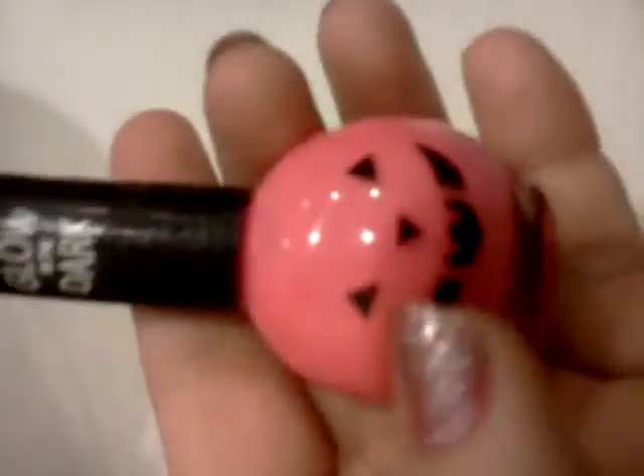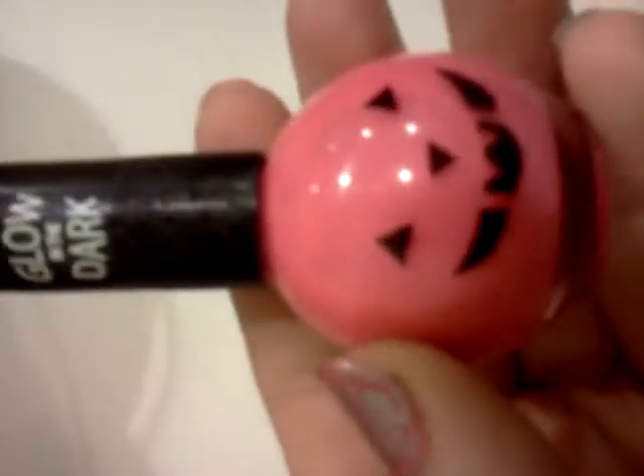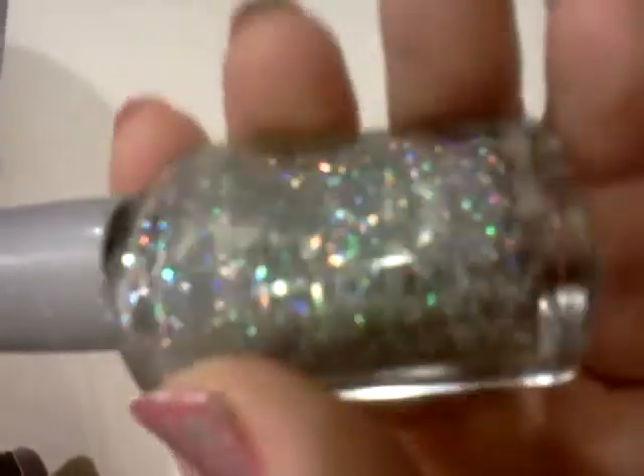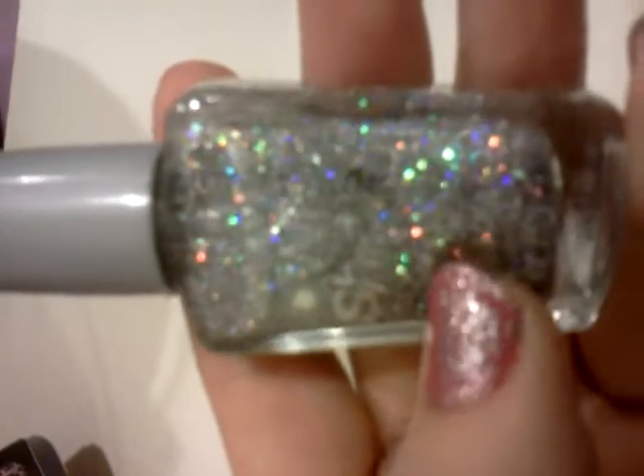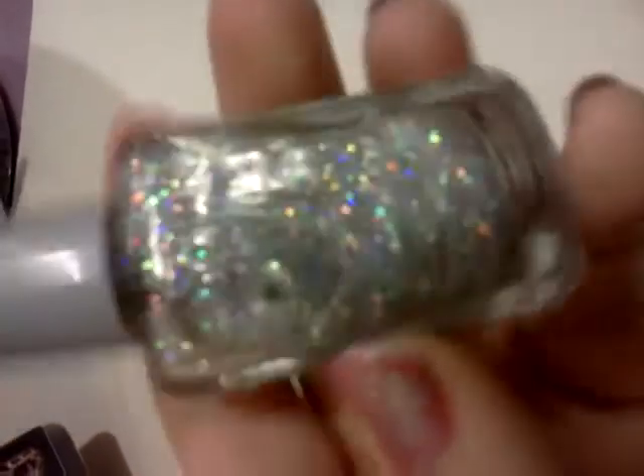For this finger I have the Hot Pink Pumpkin Glow in the Dark Polish, and that's by Blue Cross Beauty. And over that I have Kaleidoscope by Wet n Wild, and I had to add some more holographic glitter because it didn't have enough, and it turned out great.